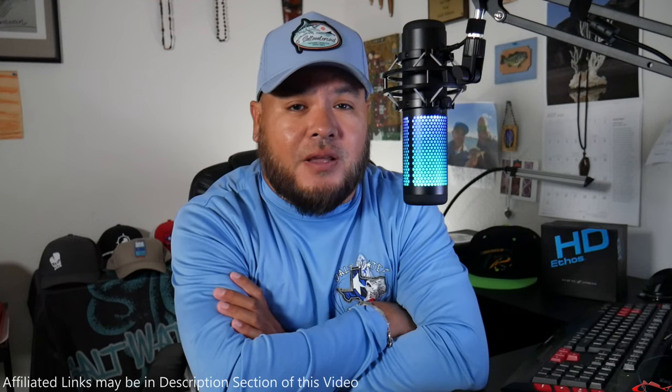Hey everybody, welcome back. Ruben with Texas All Water Fishing and today I want to talk to you about surf fishing. During this time of the year, fishing the surf, fishing the beachfront — that's where a lot of the action is. You can get some very nice and thick speckled trout, some very fun and rewarding jackfish, and also Spanish mackerel. Don't forget there's still reds and even flounder out there.